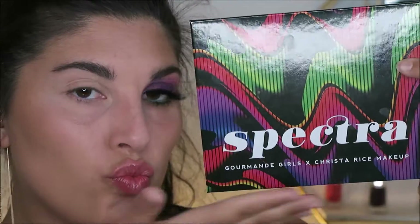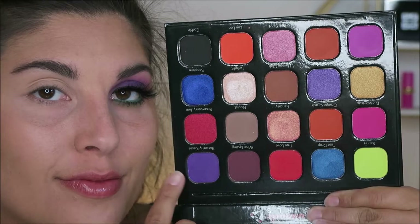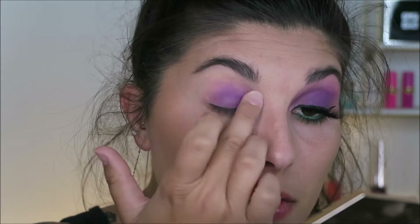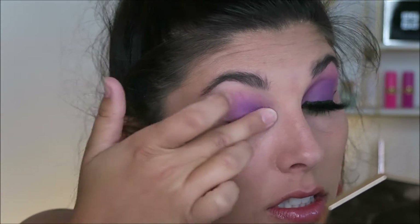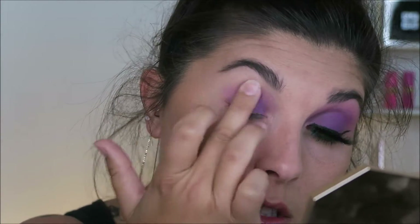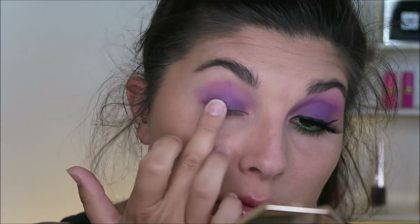So for today's look I'm going to be using the Gourmand Girls Spectra Palette. You guys already know I really do enjoy this palette. I'm going to start off using this gorgeous deep purple shade called Butterfly Kisses, and I'm starting off using my finger to apply this shade today because I wanted the shadow to be as opaque as it possibly could, as this shadow is going to be the star of the show.